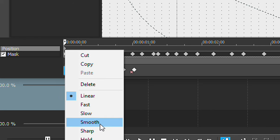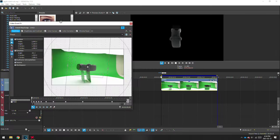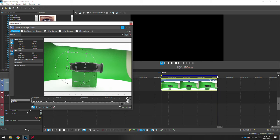One thing I should mention is to set the keyframes to smooth, slow, or fast — this will add a nice easing effect between the keyframes.